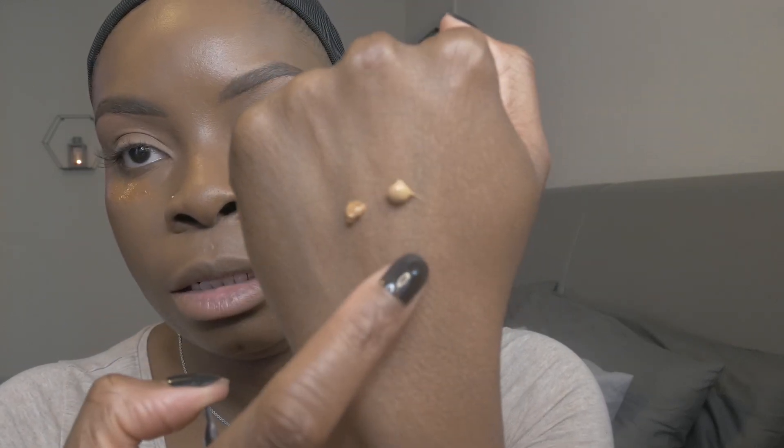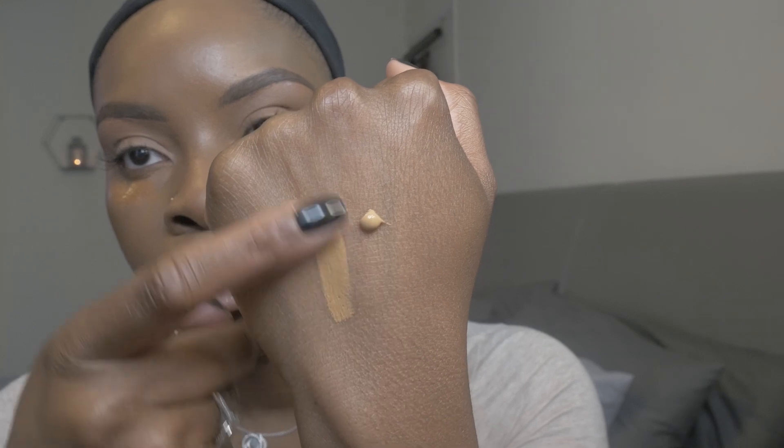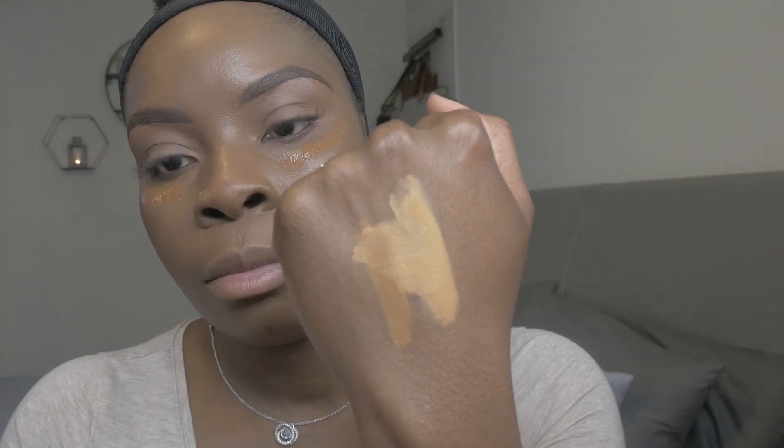I've put the skin-tone shade underneath my eyes — that's not going to lift my eye anywhere. Now I want to compare shades 3Y and 3.1W next to each other. These are the two colors — 3Y and 3.1W. I'm going to mix the two and put that directly under the highlighted area, and then on my top lip, nose, forehead, and chin. It's pretty thick — very thick, reminds me of the Danessa Myricks Vision cream cover.